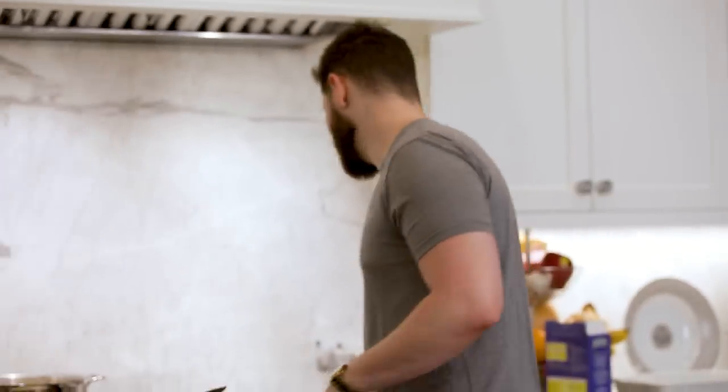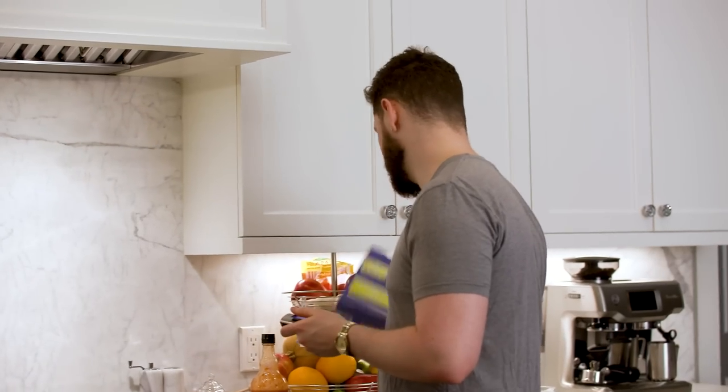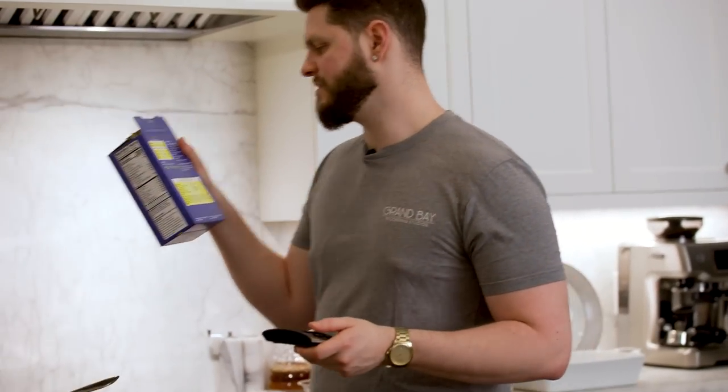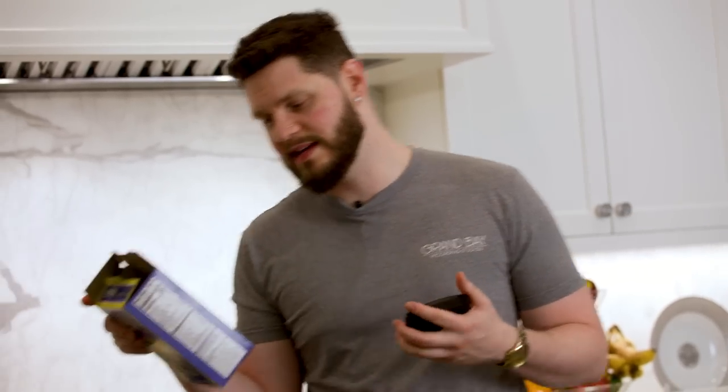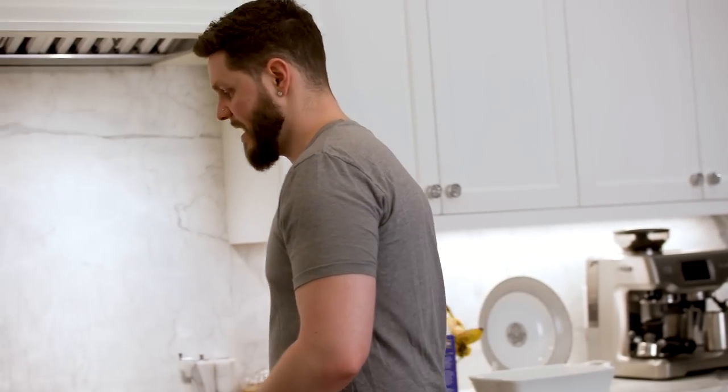I've got a nice little mix going. I absolutely did not have to fill that pot up that much, but it is what it is. Pasta is going in there. Let's set a timer — on this box it's nine minutes for firm, ten minutes till tender, eight till al dente. I say we shoot for nine minutes because we're going to finish this in the oven and we don't want it to become mushy. So we're going to let that roll. Let's check on the cheese sauce.